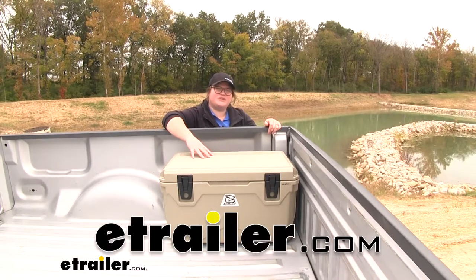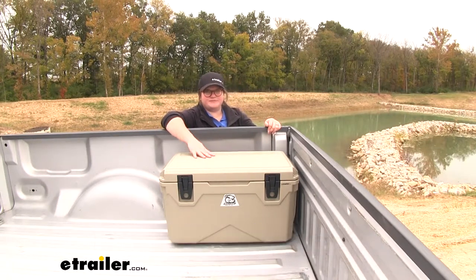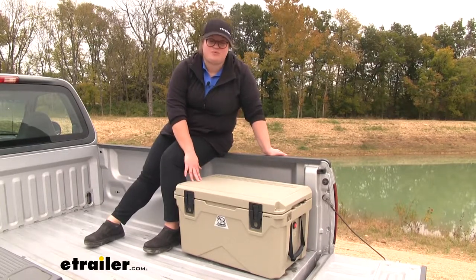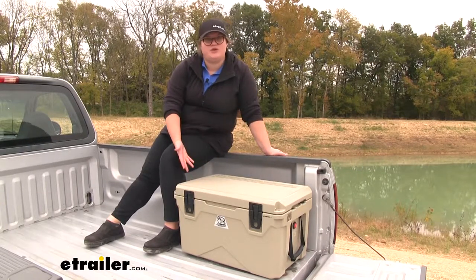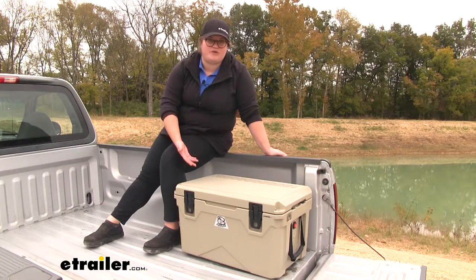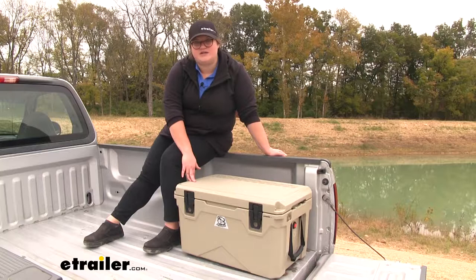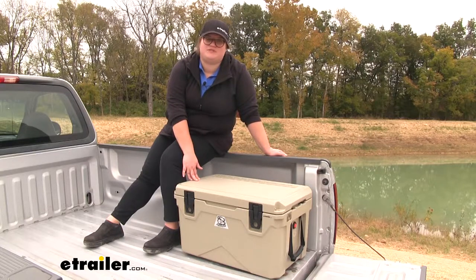Today we're going to be taking a look at the Bulldog Winch line of Sportsman Coolers. As the name suggests, the Sportsman line of Bulldog Winch Coolers are going to be really great for the outdoorsmen. Not only will they work for tailgating or barbecuing, but they're designed to be great for camping, hunting, fishing, and other outdoor activities. Let's take a look at some of those features built into our cooler.